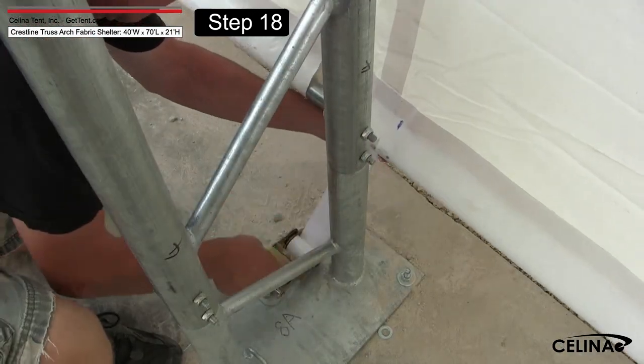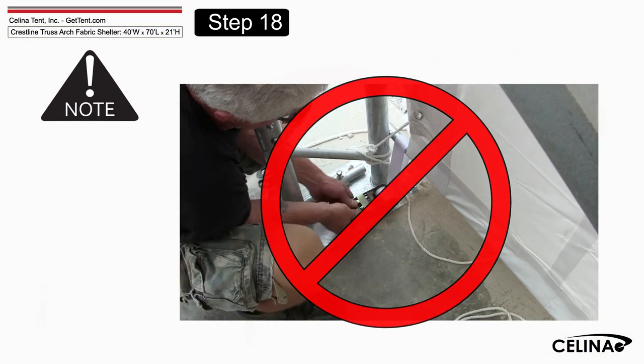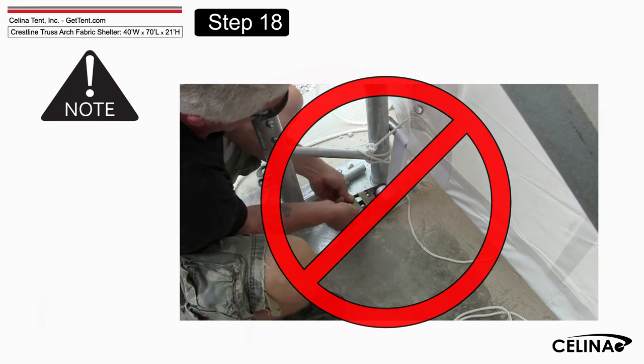Evenly adjust the ratchets on both sides of the roof to take out the wrinkles. Do not fully tighten yet — leave adequate slack so that the cover can be adjusted front to back.